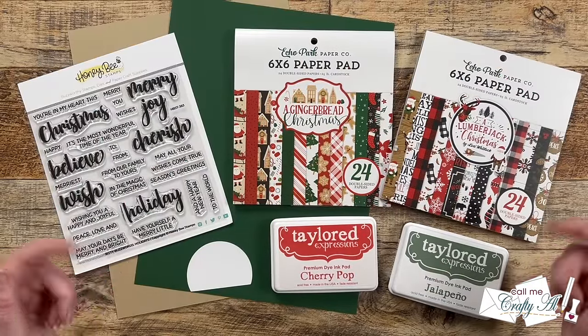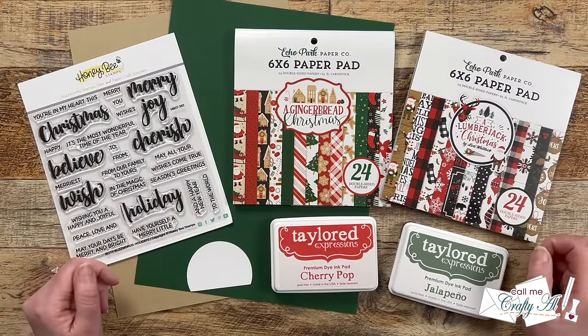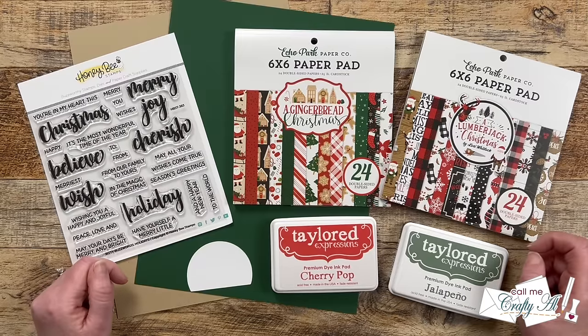Hello crafty friends! My name is Alicia but you can call me Crafty Al, and it is the first of December which means it is time for a brand new sheet load of cards. I hope you'll stick around to see the December 2023 printable, the first set I created, and find out how you can download the printable for free.